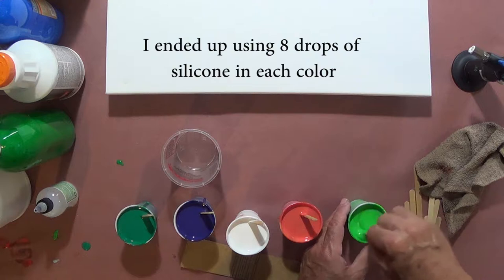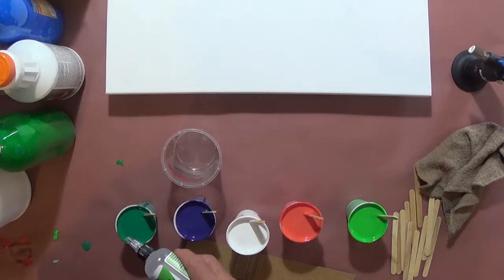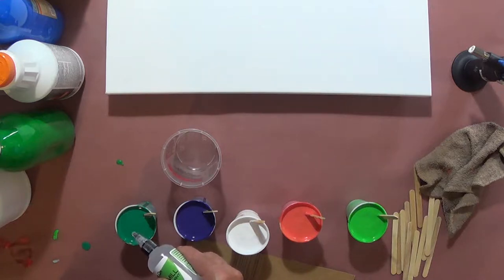I've seen different stuff as far as mixing the silicone in. Some people just do a little swipe, but I saw another video where they mixed it a little better and seemed to get better results. I'm going to start with six drops in each cup — since I did three last time and had a lot left over — and I ended up going with eight drops.